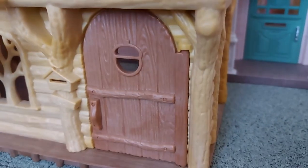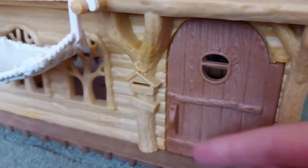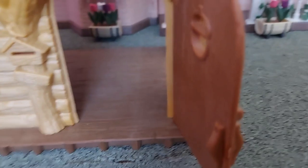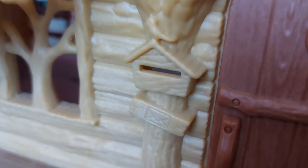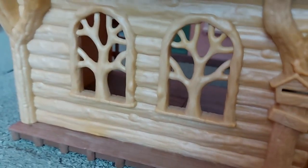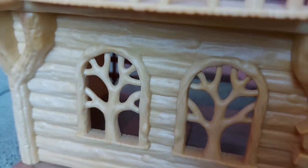Here is the door and you can see the window on the door is shaped like an acorn, which is a really lovely detail. You can see the handle - it all looks really rustic and natural. Next to the door we've got a letterbox shaped like a house, which looks really cute. It's got a little picture of an envelope underneath it. And here we've got two big windows - they've got a tree shape in the middle as well, which makes it look like a tree house with a tree growing through the window.